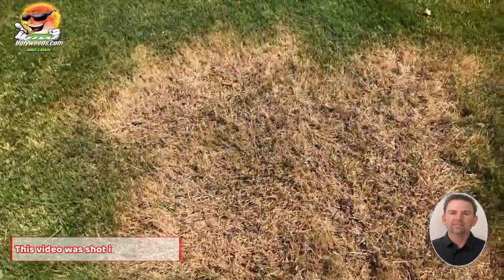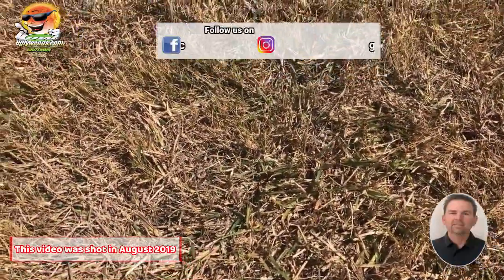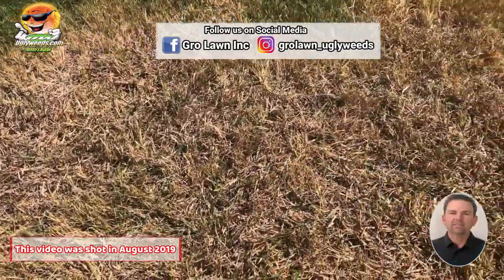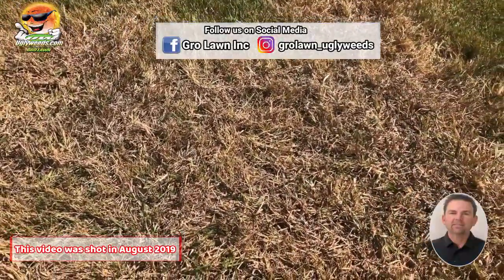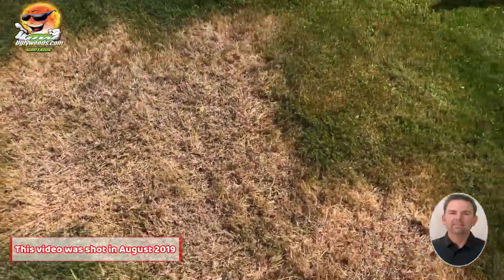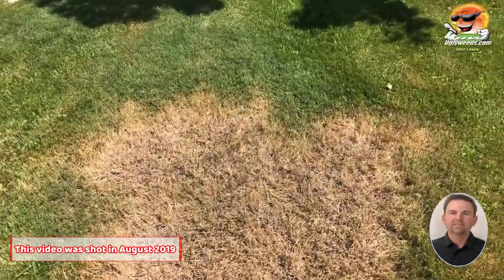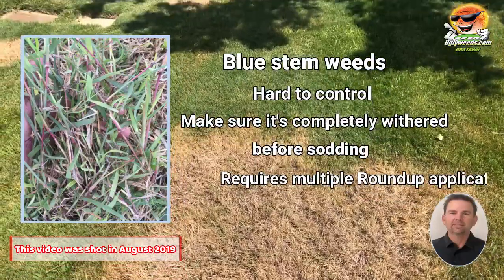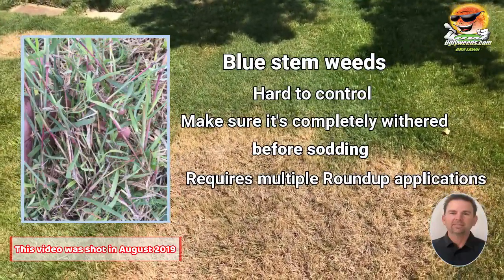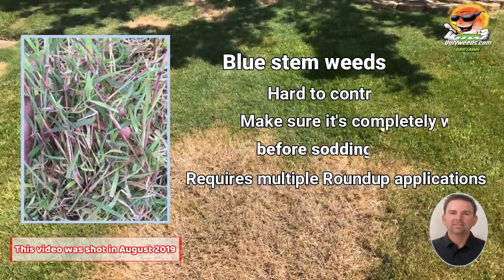Dallas grass is dead, but the bluestem, as you can see, it's still alive. It doesn't care about Roundup all that much. It is hot, so it's fair to say that the bluestem might be stressed out a little bit, but this yard is getting plenty of water so I can't imagine that's the reason. So if you're struggling with bluestem and you're spraying it with Roundup, it's gonna take a couple of times — don't give up on it. Make sure it's dead before you start digging it up, because you don't want it to come back again.